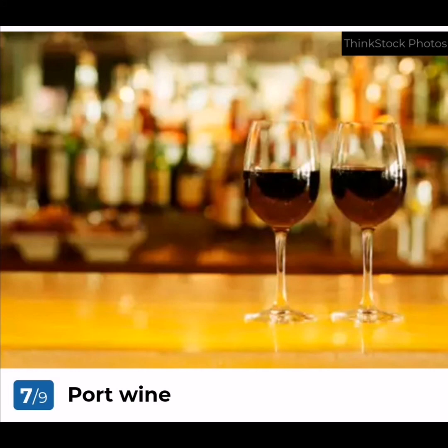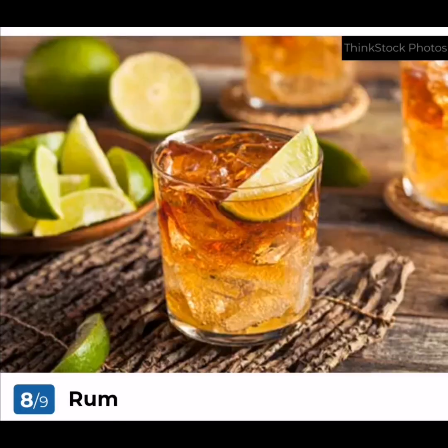Port Wine: The most special feature about Port wine is its sweet taste. It is a fortified wine traditionally produced in Portugal. This is a dessert wine made using mostly Tinta Barroca, Tinta Cão, Tinta Roriz, Touriga Francesa, and Touriga Nacional varieties of grapes.